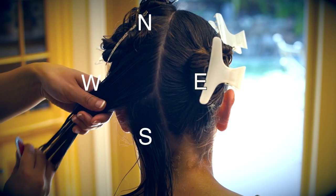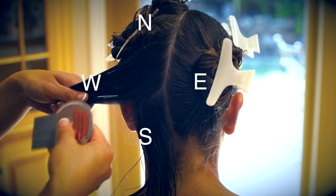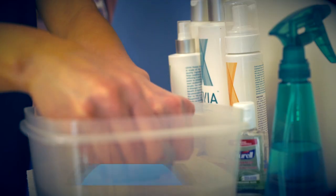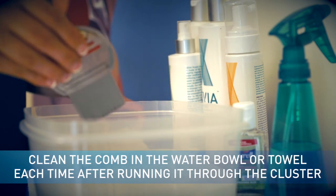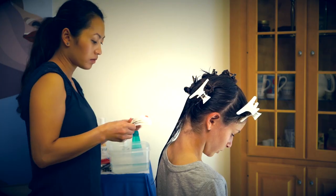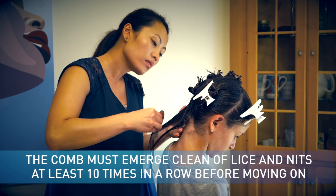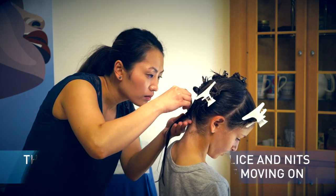Envision the hair cluster as a compass, and glide the comb 10 times each in a north, south, east, and west direction. Clean the comb in the water bowl or on the towel each time after running it through the cluster. Ensure that the comb is free of any debris and product prior to reinserting it into the hair. Inspect the water bowl or towel — the comb must emerge clean of lice and nits at least 10 times in a row before moving on to the next cluster.